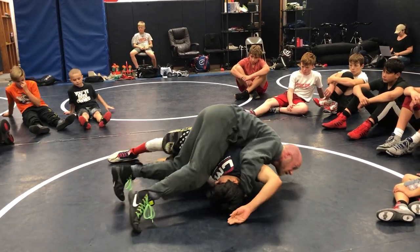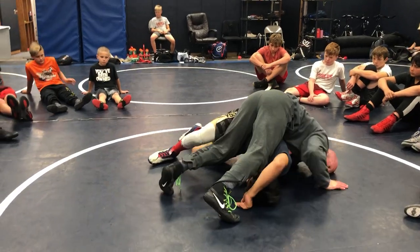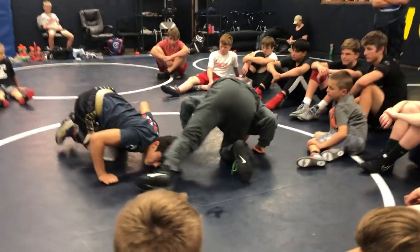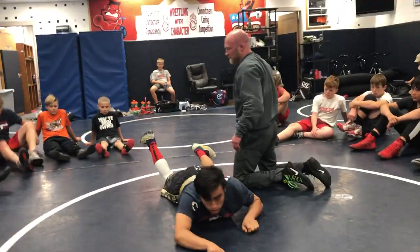A lot of you guys are running a half and you're ending up here. This guy starts freaking out and fishing all over the place, and you're going to lose it. Again, pinning is about small adjustments and patience.